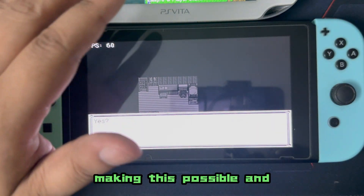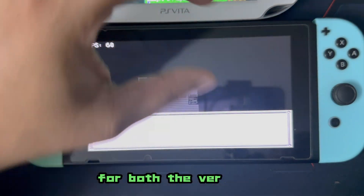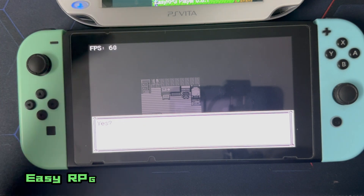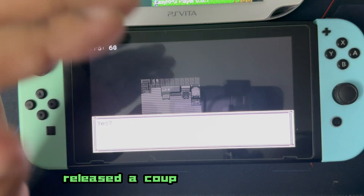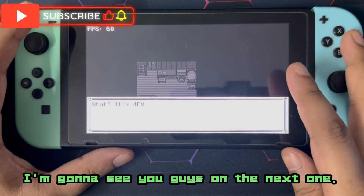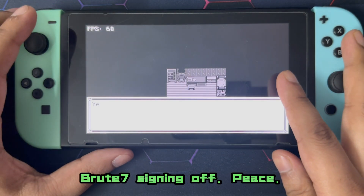A very special thanks to the EasyRPG team for making this possible, and a very special thanks to Rin Garamante for both the PS Vita and Nintendo Switch versions. That's basically it — EasyRPG Player version 0.8.1, released a couple of days back. Time to wrap this tutorial up. See you guys on the next one — don't forget to like and subscribe. Dr. Groot 7 signing off, peace.